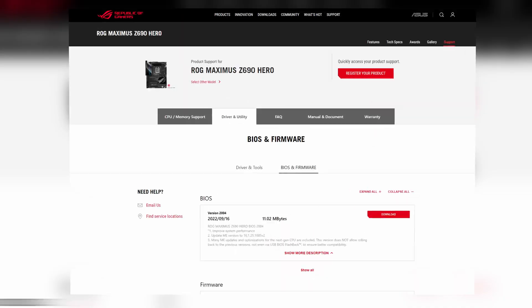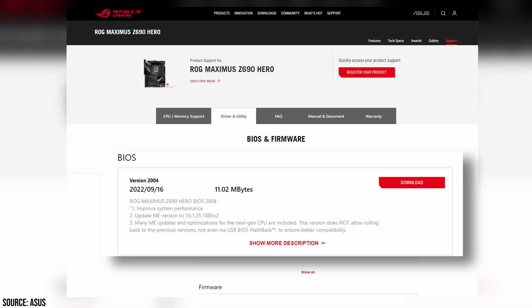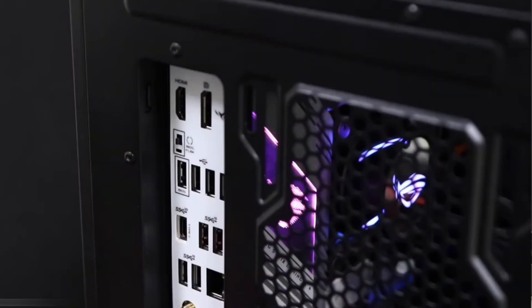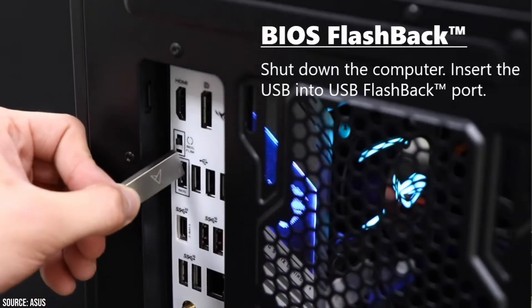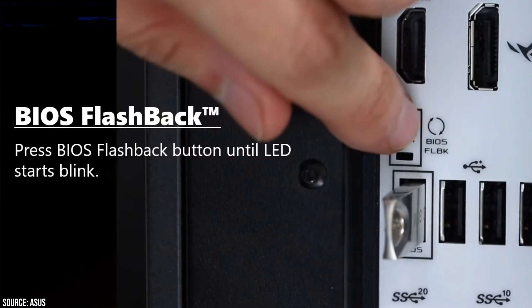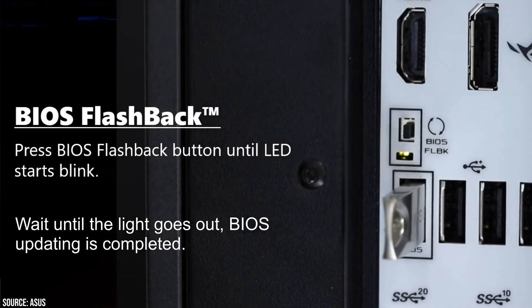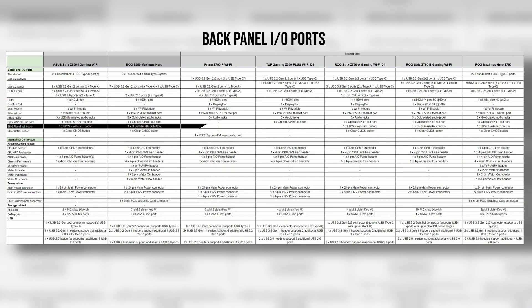The next important thing is not to ignore 600 series motherboards, as they are compatible with both 12 and 13-gen Intel CPUs. All you need to do is update the BIOS, and you should be good to go. This is where some of the motherboard features come in. Many higher-end boards have a BIOS flashback feature, where you can copy the latest BIOS to a flash drive and, using specific ports, update the BIOS without having the CPU installed. For boards without this feature, you have to get a compatible CPU, do it in BIOS, and only then do the upgrade.